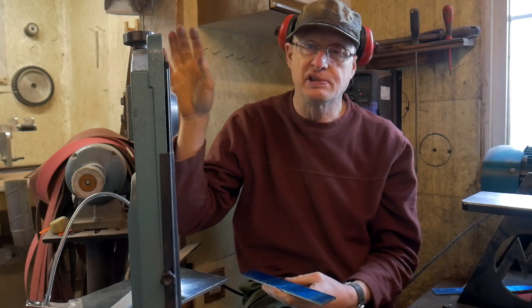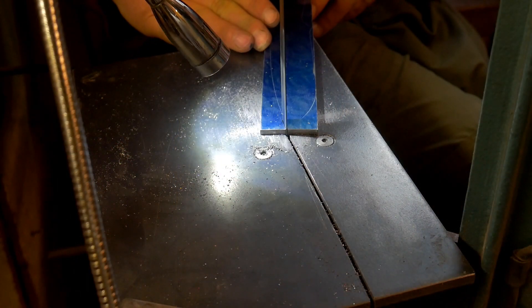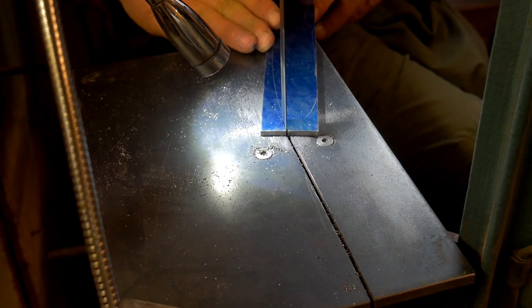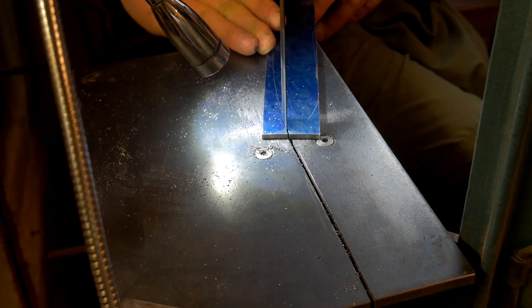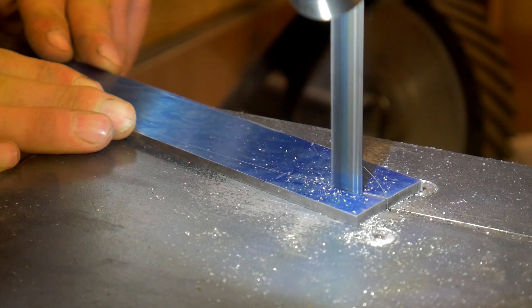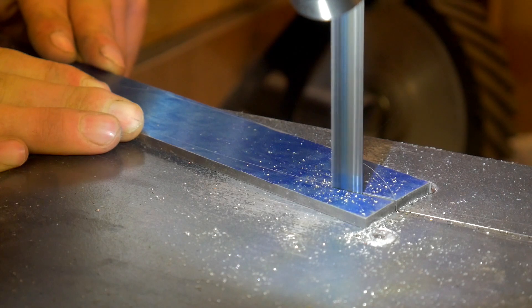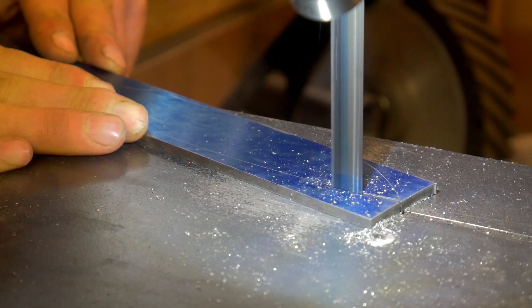I'll put some footage in now of me cutting with this saw so you'll see how slow the progress really is. The thinner the steel it will cut a bit quicker, but not a lot. This is 4mm thick steel that I'm cutting through at the moment, and as you can appreciate it takes some time to cut around the profile.